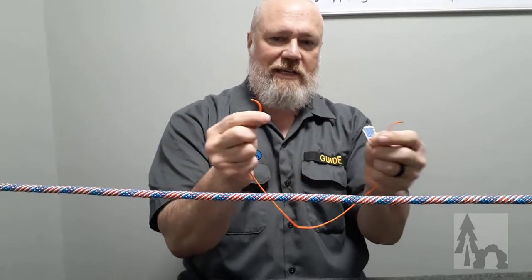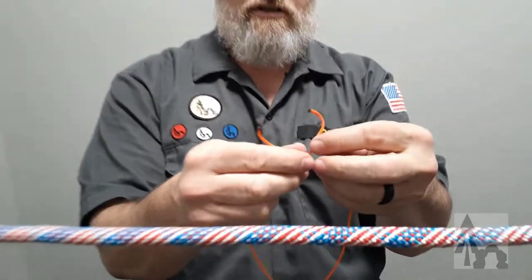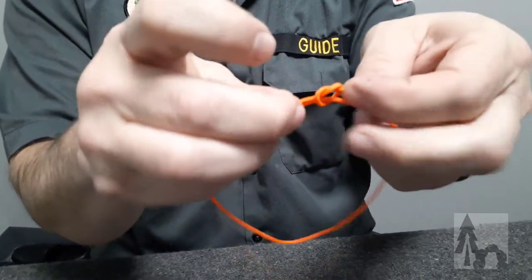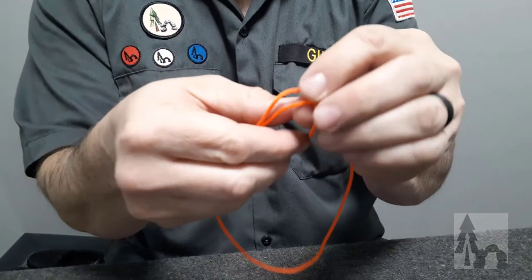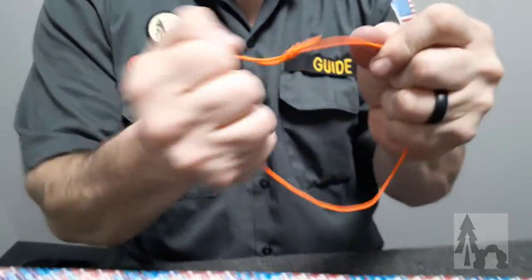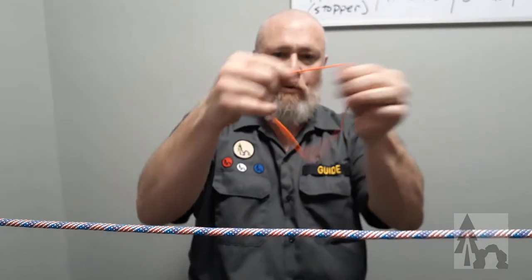First thing I need is a loop. One of the easiest loops to tie would be the fisherman's bend. I tie an overhand on that line and then an overhand here. Check out our fisherman's bend video for a close-up of that. Basically I've made a closed loop out of this little cord.